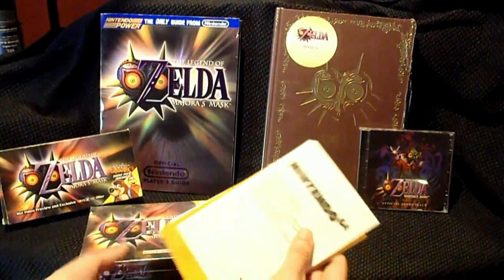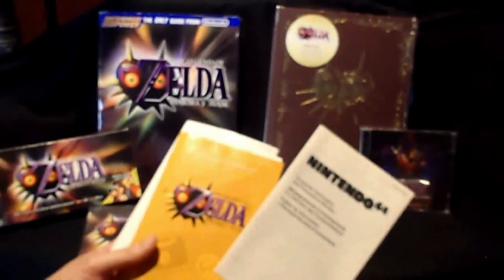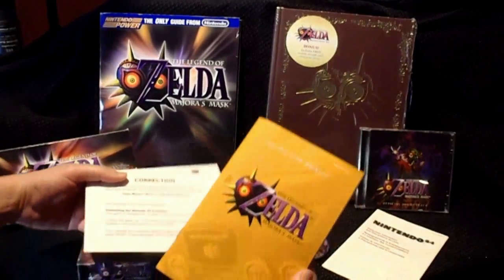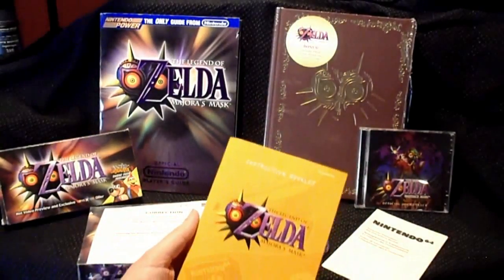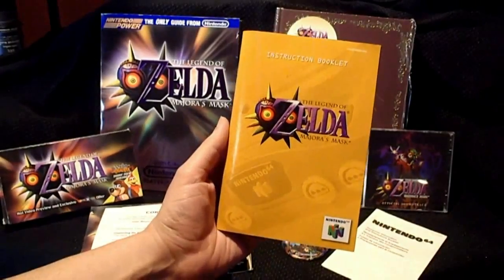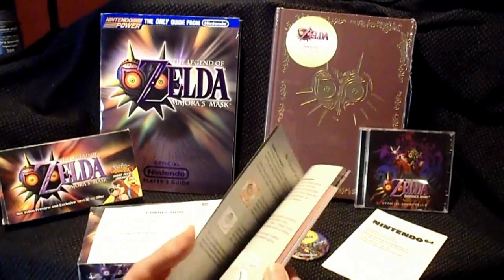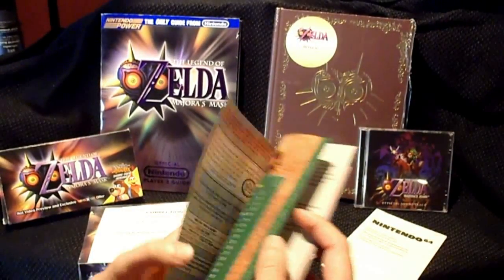So the game features some booklets — a consumer information booklet. And here is the instruction booklet, which not that many games now feature. Now it's all digital. Very nice art in the instruction booklet.